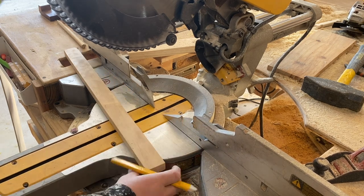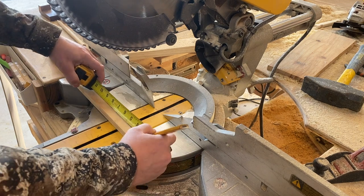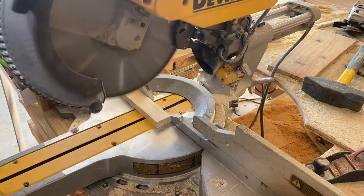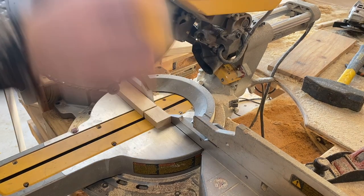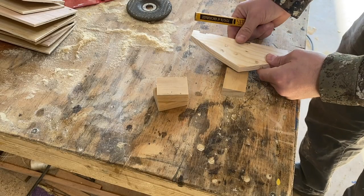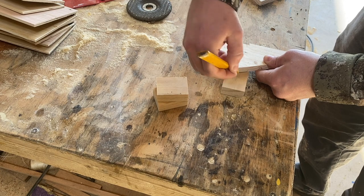Let's make a couple of chimneys. To do that I'm going to be using a one by two and just cut a few pieces to two inches long. I'll make one to fit the big eave and two for the smaller one.